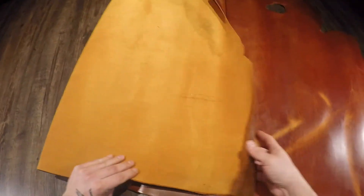This will burnish very nicely as well and these double shoulder cuts are going to be 100% usable all the way to the edges as well.